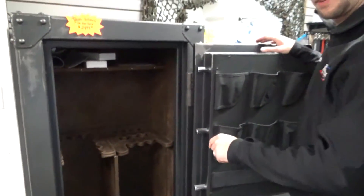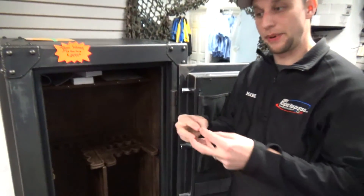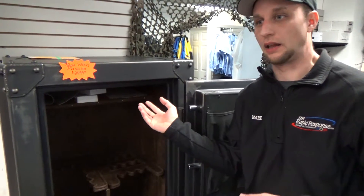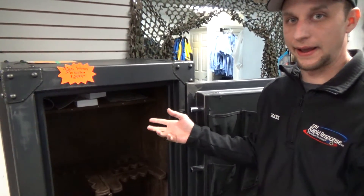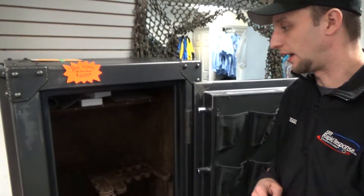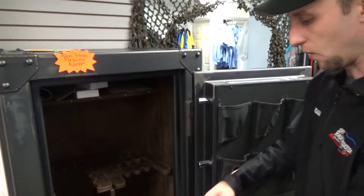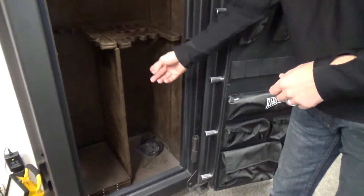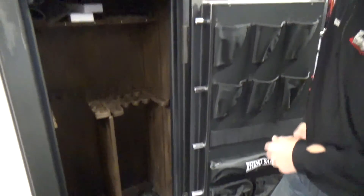Another nice function about this safe is on the bottom back side there's an outlet that passes through the safe. So in the event that you want to add options like an LED interior light or a dehumidifier, you don't have to try to get a wire through the door or drill a hole in the safe and compromise the safe's fire ratings. You already have that through the back of the safe, and it actually comes with the plug and everything.